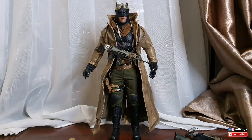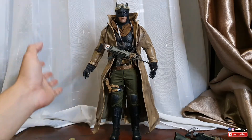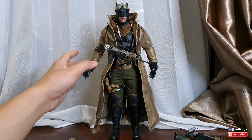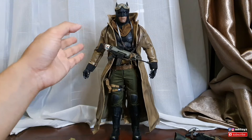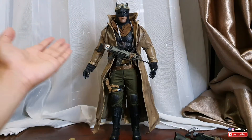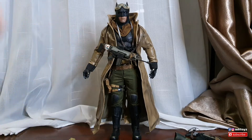Ini adalah hasilnya guys - lumayan juga. Kemarin aku dapet harganya aksesorisnya sekitar 600-an ya, padahal pemilik sebelumnya ada beli ini kurang lebih di harga 1200 guys.